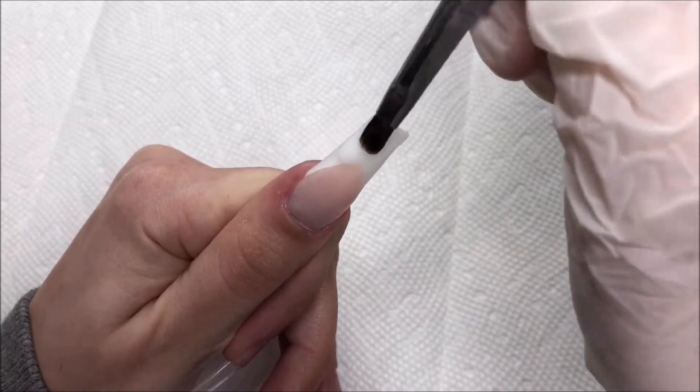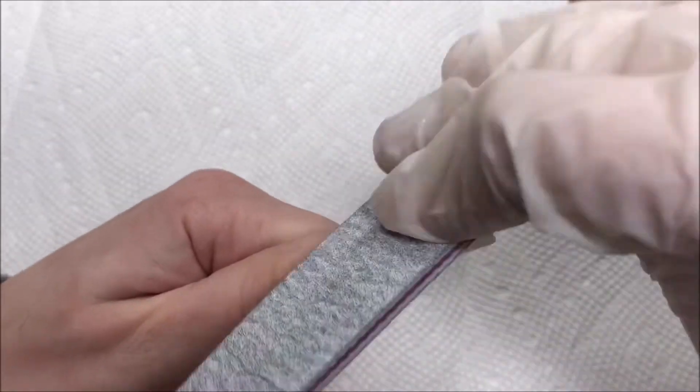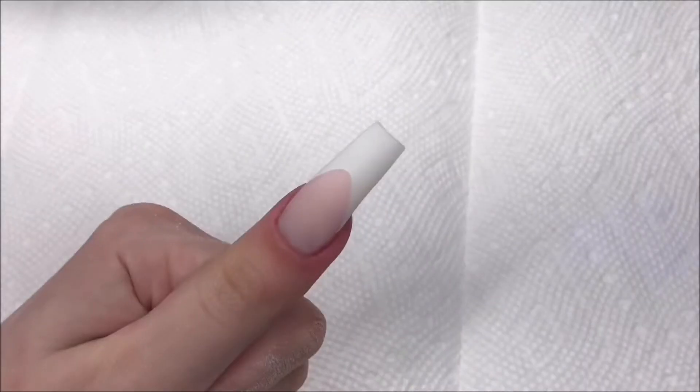I also wanted to quickly mention that if you are interested in these poly gels, I have a discount code for an extra five percent off. It'll be linked in the description down below along with the code, so you can check it out if you're interested.